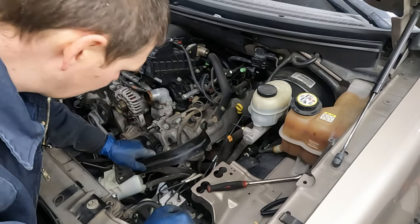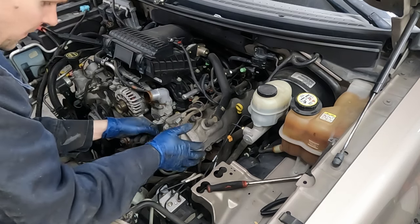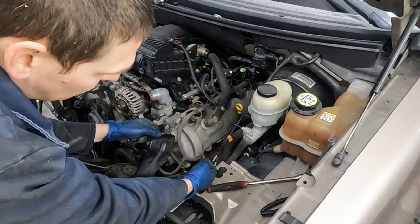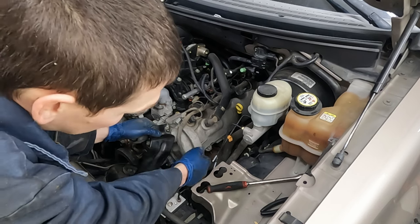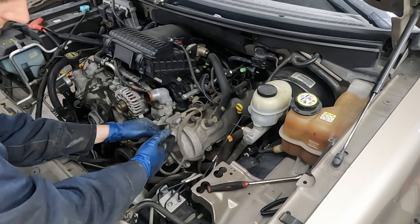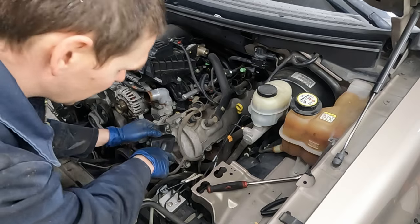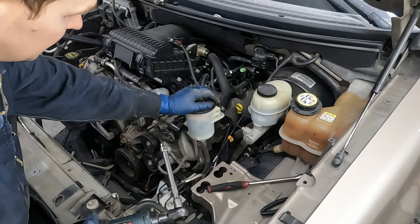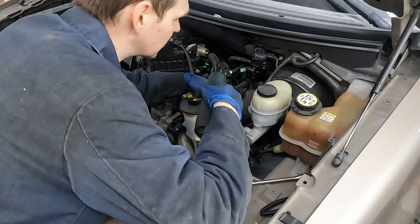It's notched right here so that bolt doesn't have to come all the way out, but for getting this bracket off pull it all the way out. When putting everything back together, start it back in a few threads first, then slide this notch over the bolt. Then go ahead and separate this from the bracket - three 8-millimeter bolts. These two come off; the bottom one just needs to be loose.